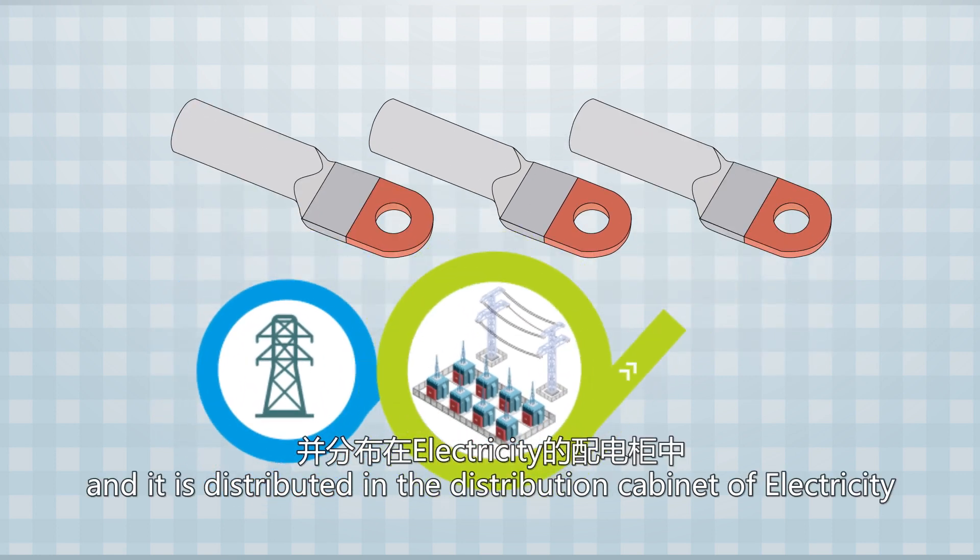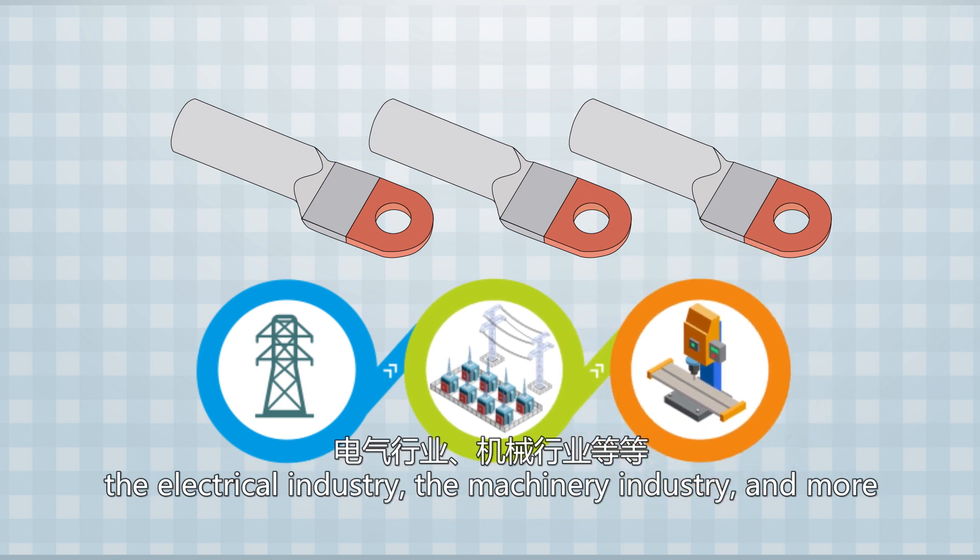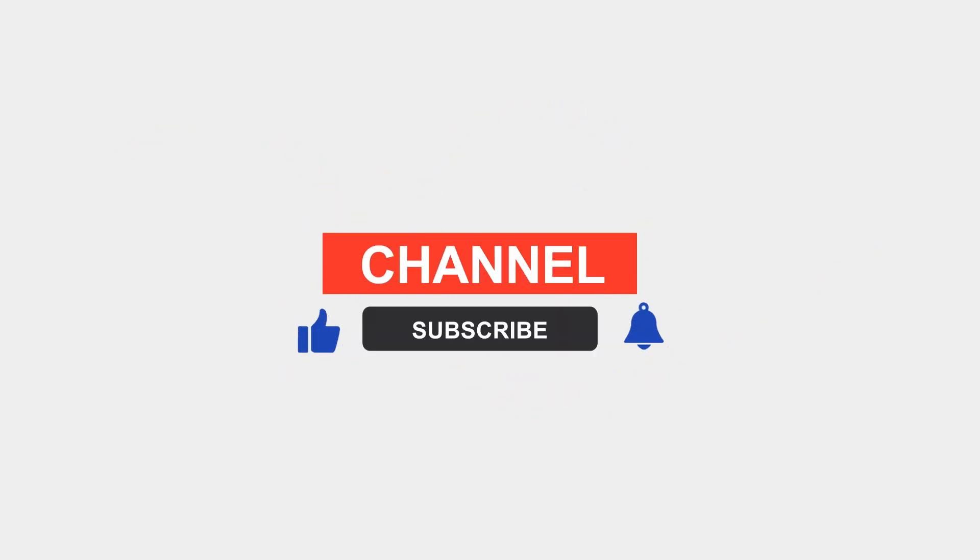The electrical industry, the machinery industry, and more. Please subscribe to my channel, thank you.